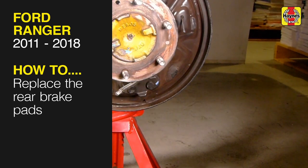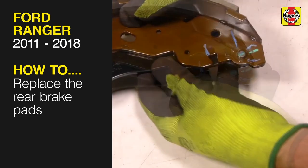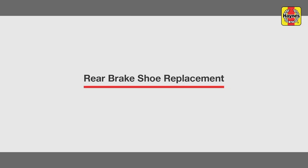This free step-by-step video comes to you directly from Haynes. You can complete more than 200 jobs on this vehicle when you purchase the complete Haynes online manual at haynes.com. Rear Brake Shoe Replacement.